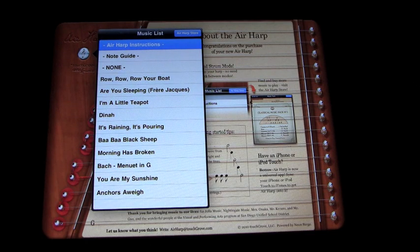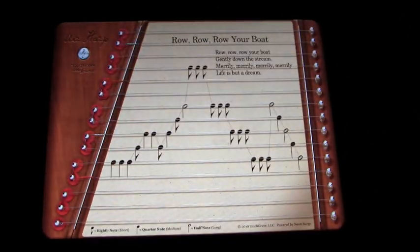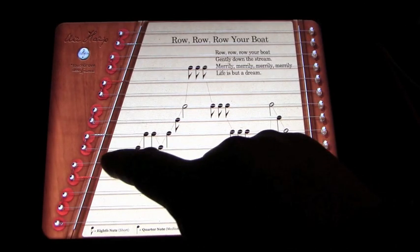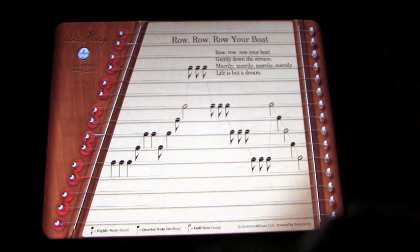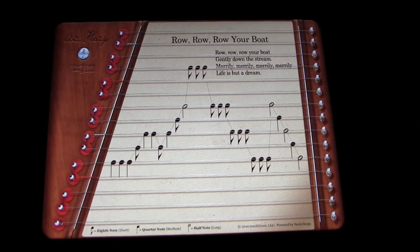I will leave you with one further rendition. I think overall this is a great app. And there you go.